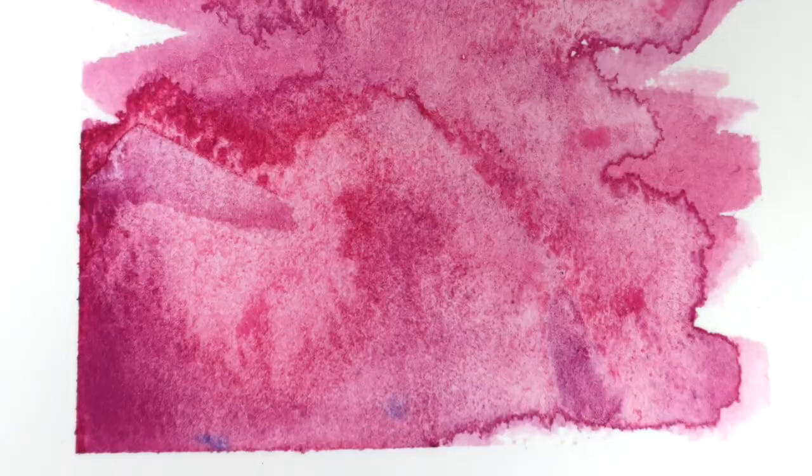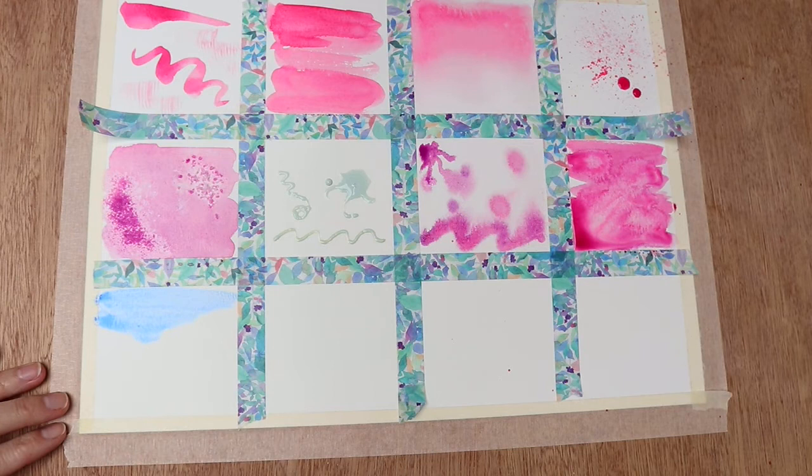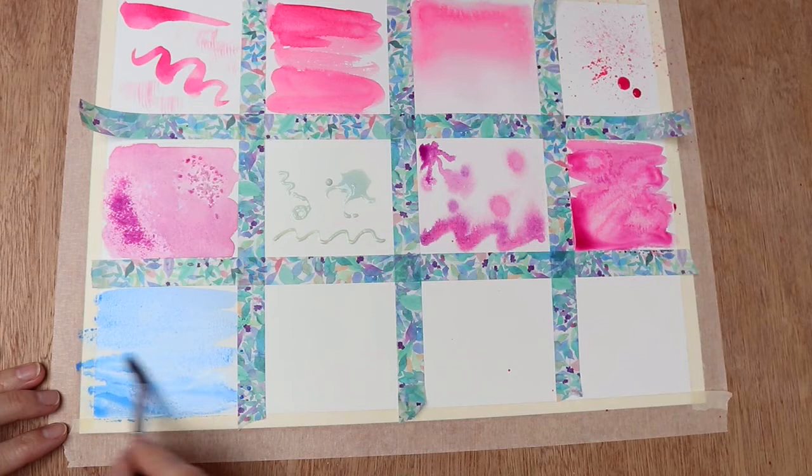Now the last four - this one is going to be using a straw. So I'm just putting some of the colour straight onto dry paper, making sure it's quite liberally wet. And then using my straw - this is a bamboo straw - I'm just going to blow it.